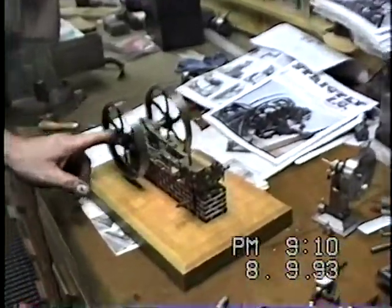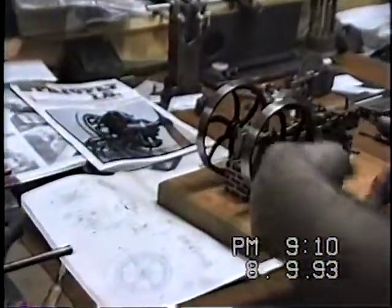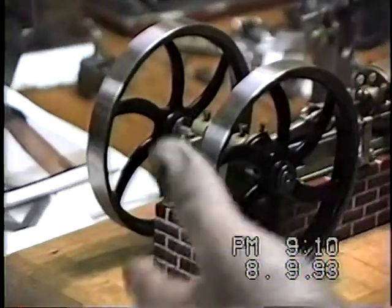You're going to have power. The beauty of it is it didn't require gasoline. You could use coal, wood, any available fuel to make steam and you had power.